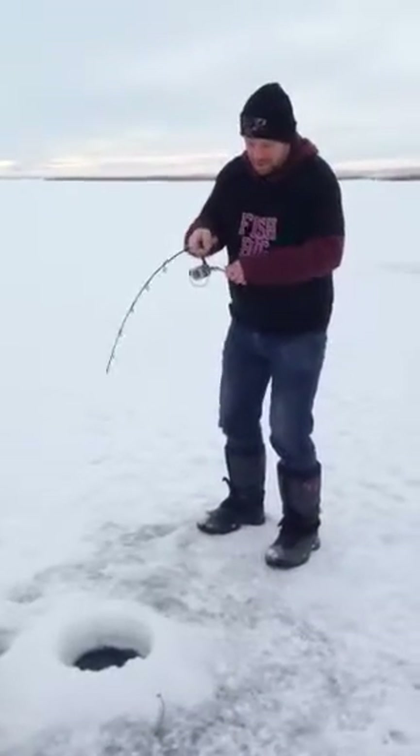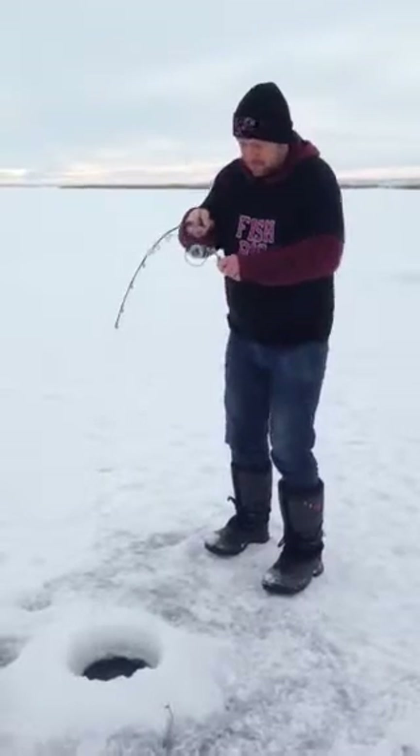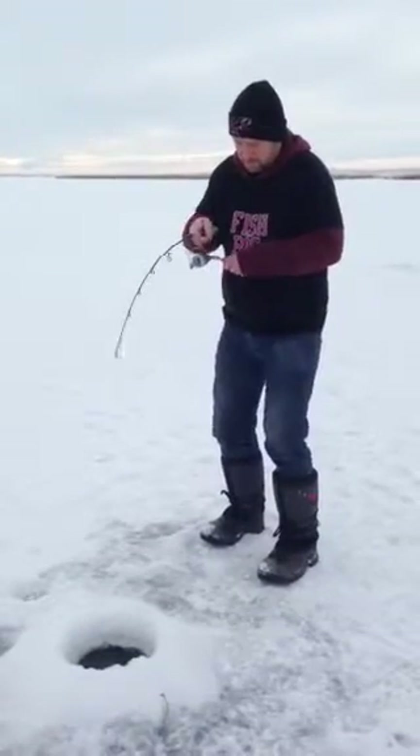Nice one on the skipper's rod. That jigging — it's out fishing them on set lines, five to one.